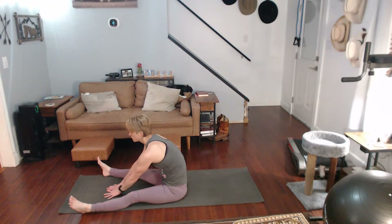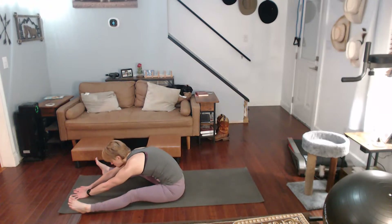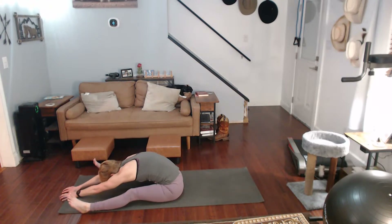Walk your hands out in between your legs as much as you can. Bring your body down, pull as much as you can, keep those legs down. Hold that for a ten-count. Come on up.